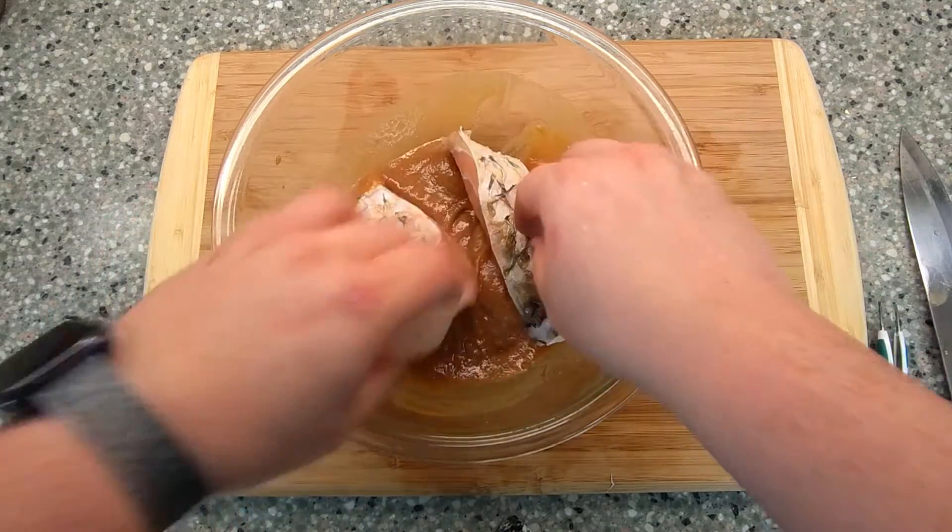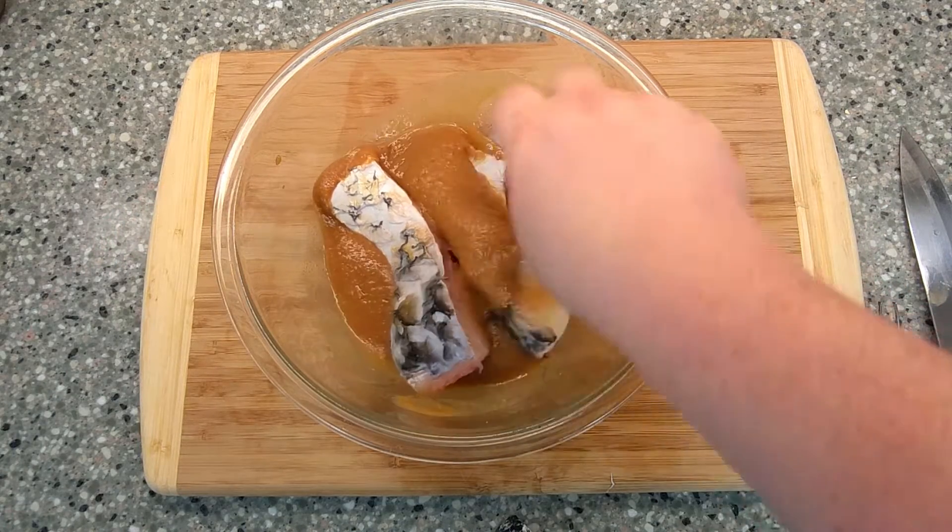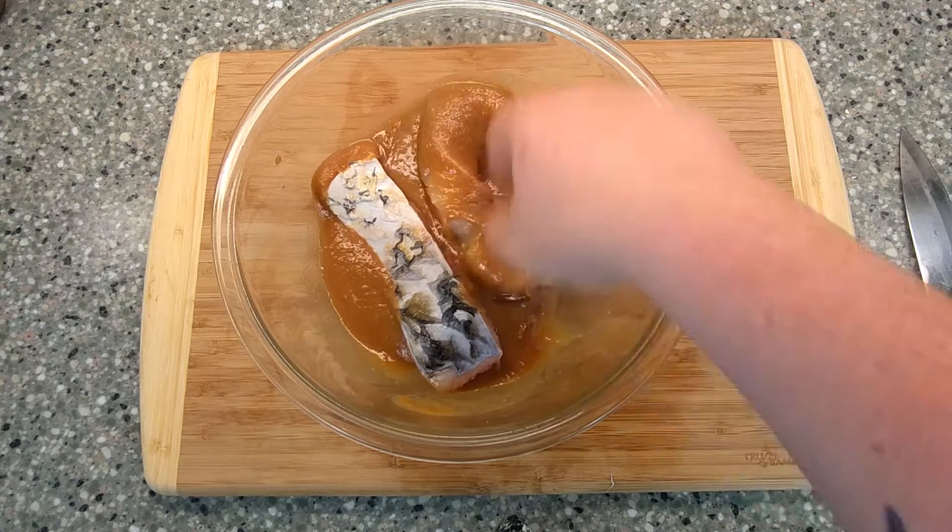This recipe will work with many kinds of fish. I'm using carp here, but I've also done this with salmon, trout, and mackerel.